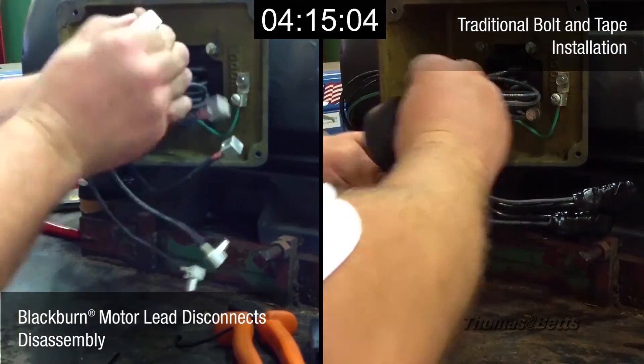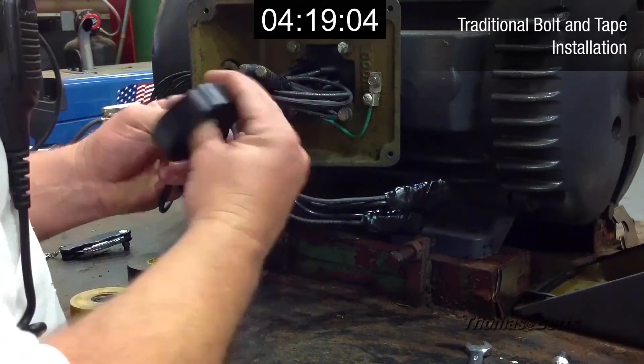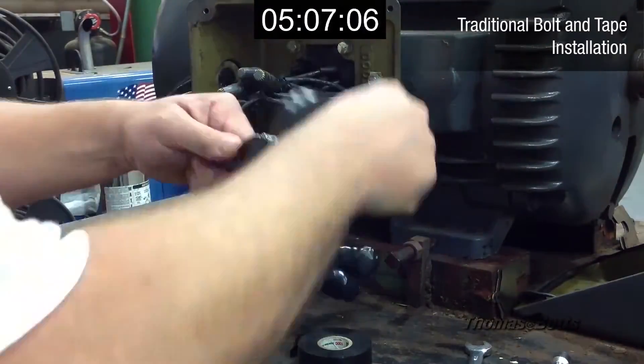Okay, you get the point. Since the guy on the right is still going at it, and we know you have things to do, let's speed things up a bit and show you just how much time is really being saved here.